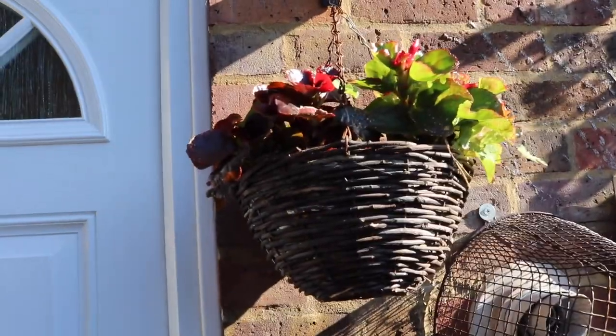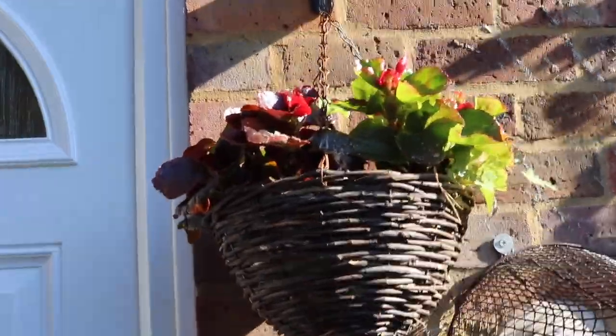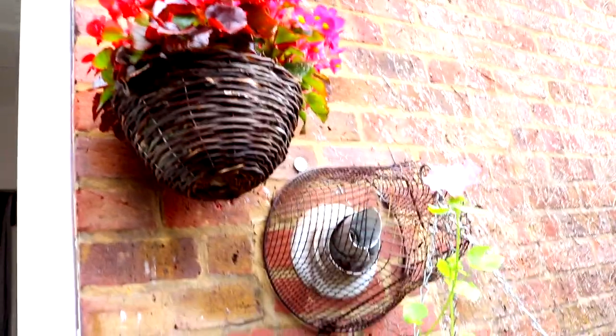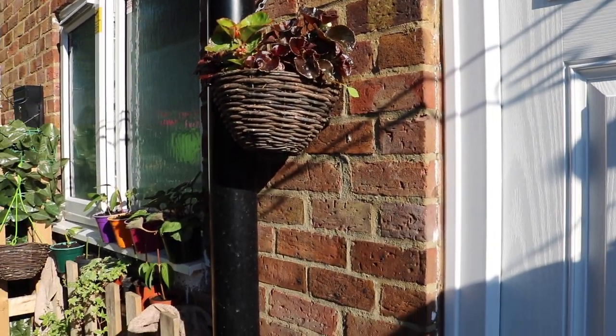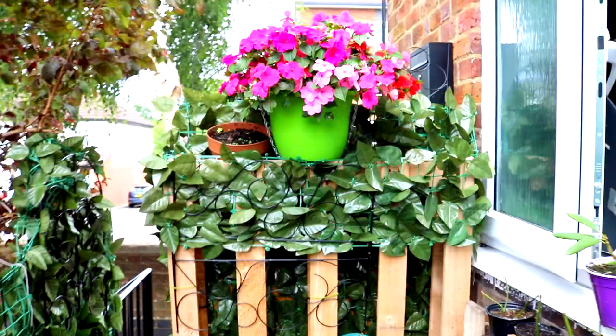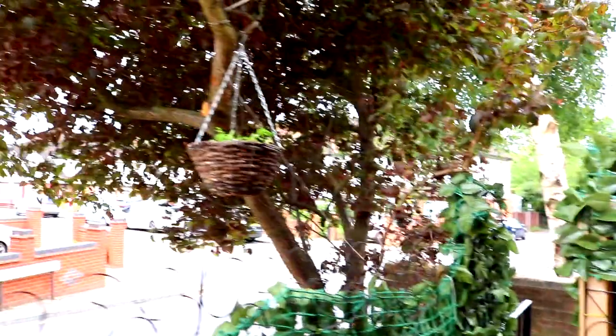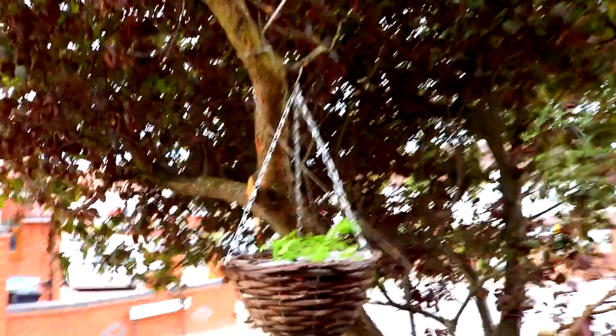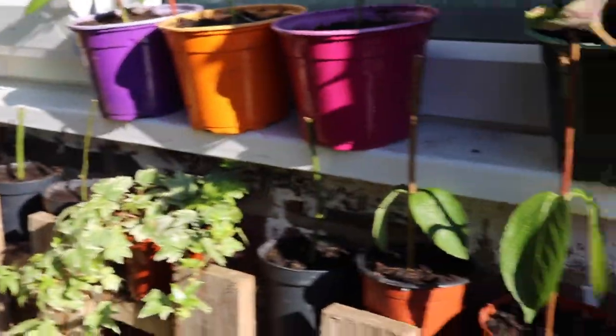I've got my basket full of begonias. And on this side, this year, there's a surprise for you guys. I'm growing some plants from scratch, like that. I'm also growing some seeds.